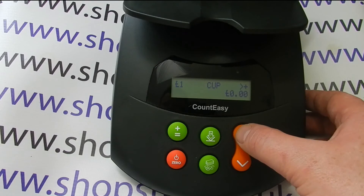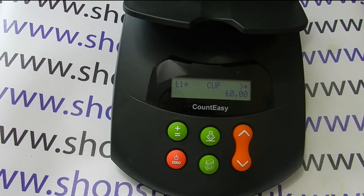When you toggle through the coin settings, you'll see that the old pound coin is still there alongside the new pound coin. Please see our other video on how to delete the old pound coin from the Count Easy. For more information on the Volumatic Count Easy and other cash counting products, please visit shopstuff.co.uk. Thanks for watching.